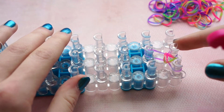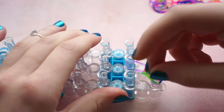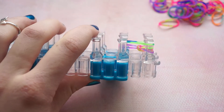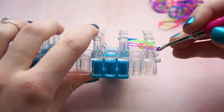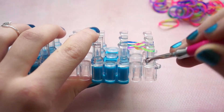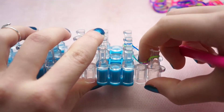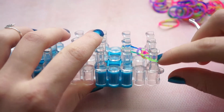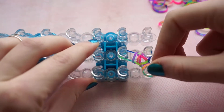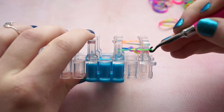Push the bands down and then repeat this step. Put a band over all three pins and then pull the bottom layers up and over. These are actually all of the steps you'll need to complete this bracelet, so just repeat these steps until you have the desired length.